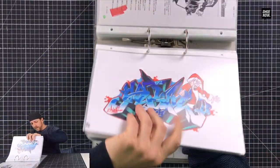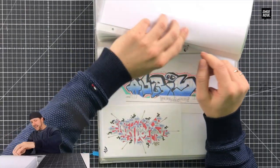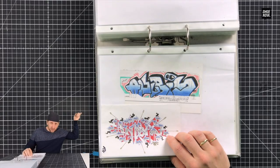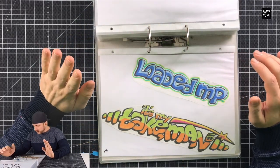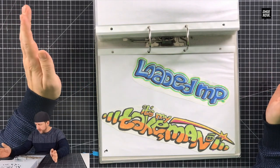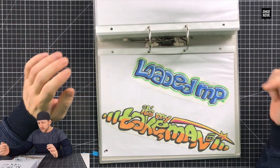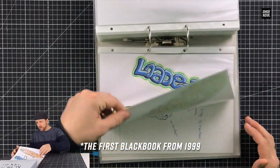There's so much stuff inside here. If you haven't seen the first video about the black books, it's linked over there. Now let's start with all the bigger graffitis — these are some that I glued into the book, but I put this one here in this folder because they were just too big.